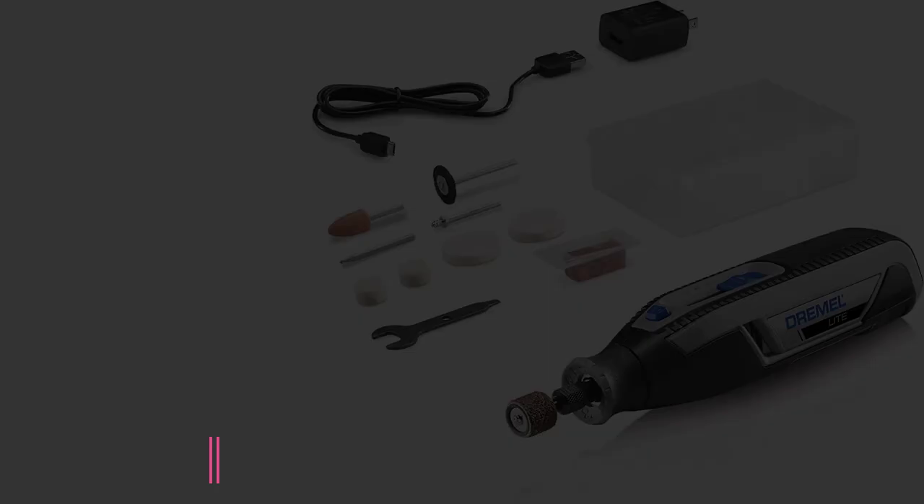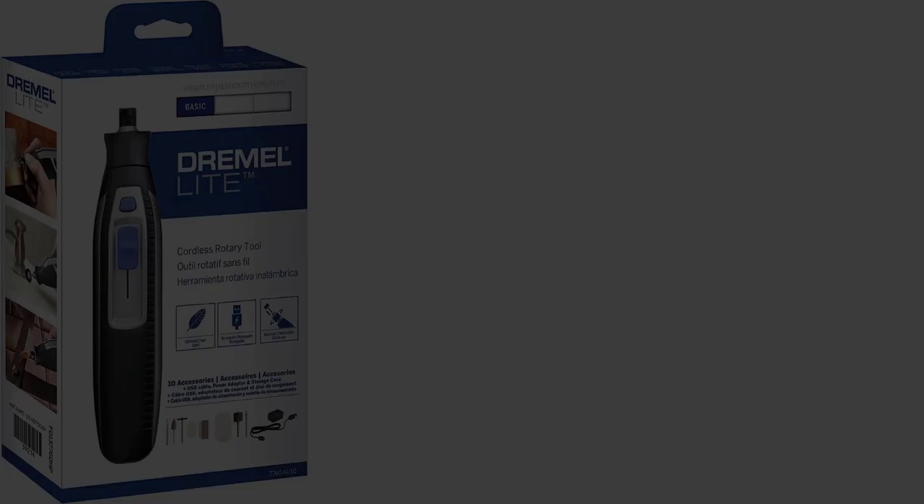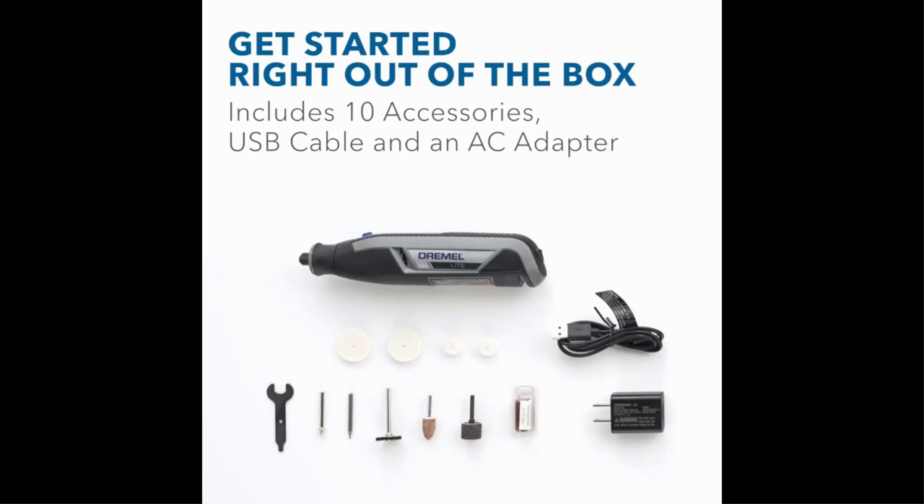At number 8: the Dremel Lite 7760N-10 Rotary Tool. Many people appreciate the versatility of a rotary tool for simple tasks around the home, such as grinding down a pet's toenails, smoothing a rough edge on furniture, or working on various hobbies and crafts. For those people, the Dremel Lite 7760N-10 is the perfect tool — super easy to use, versatile enough for most tasks a crafter, hobbyist, or handy person is likely to ask of it, and reasonably priced.